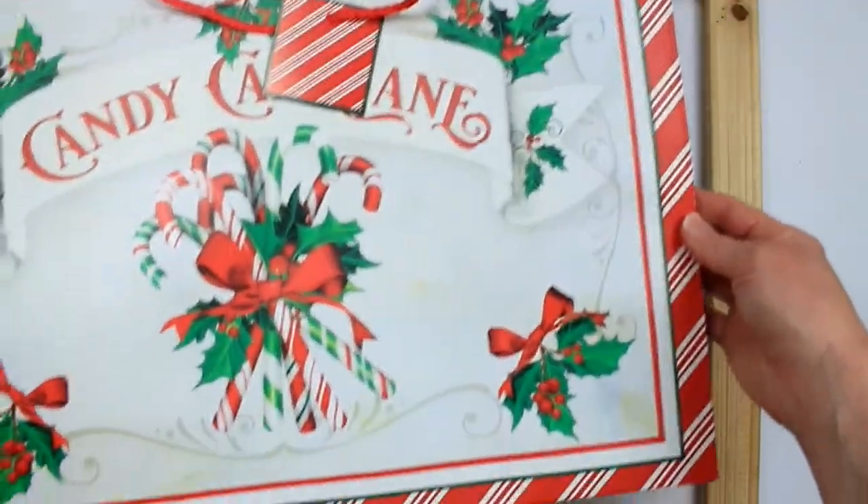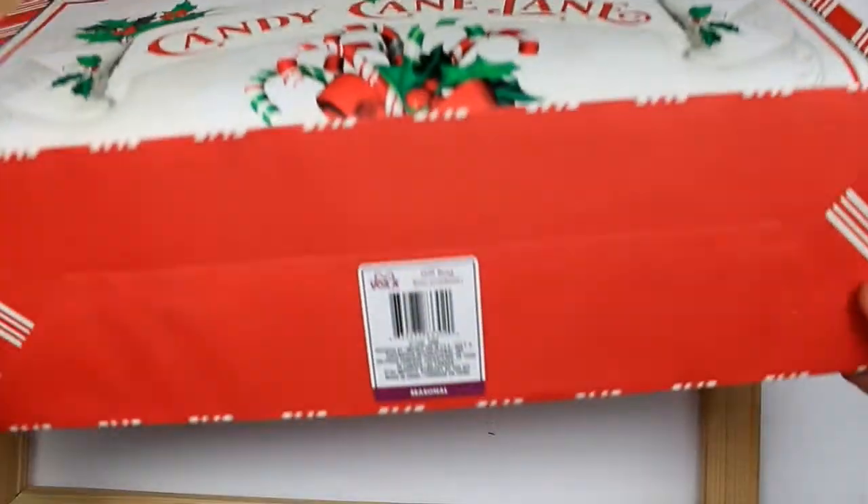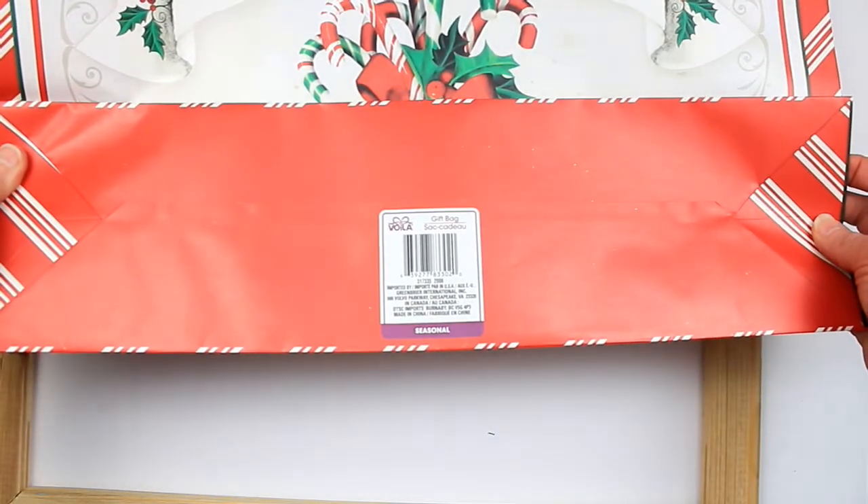It's a candy cane bag from Dollar Tree, and this was with their Christmas section.